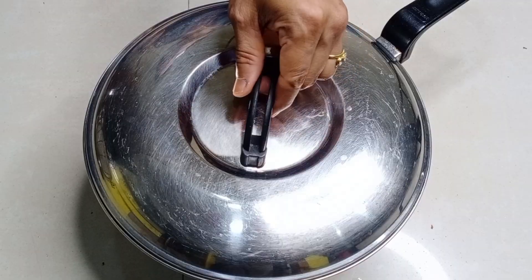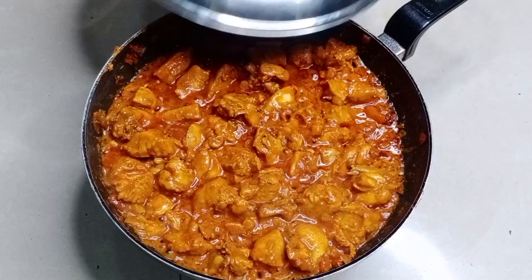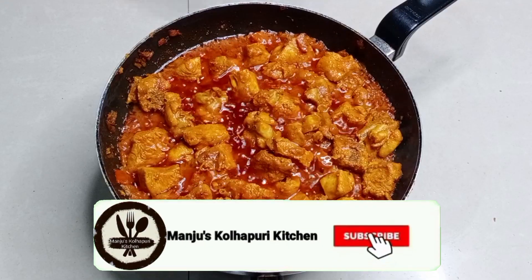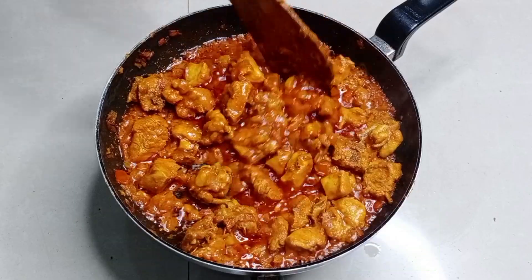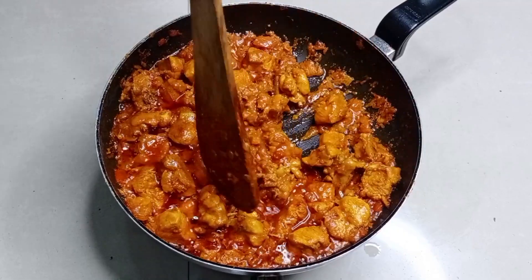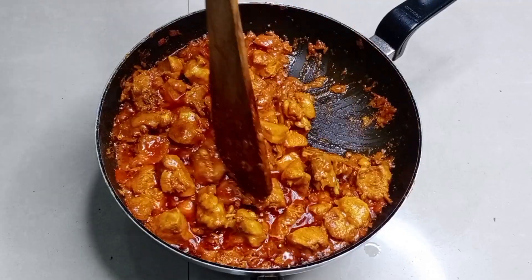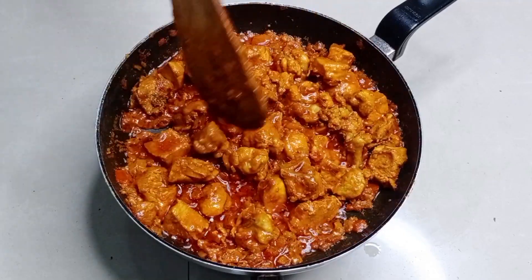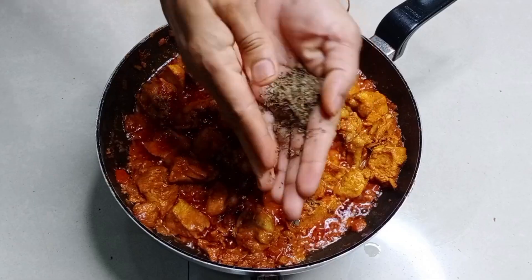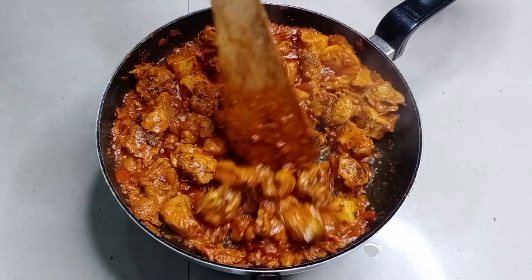पण तुम्हाला जर पाणी कमी वाटले तर चिकन शिजण्यासाठी अगदी थोडेसे पाणी तुम्ही आणखी घालू शकता. चिकन शिजत असताना झाकण उघडून थोड्या थोड्या वेळाने चिकन हलवून परतत द्या. पंधरा मिनिटांनंतर तुम्ही चिकन शिजले आहे का ते चेक करू शकता. २० मिनिटे झाल्यावर आपले चिकन व्यवस्थित शिजलेले आहे. आता गॅसची फ्लेम थोडीशी वाढवून चिकन सुकवून पुन्हा एखादे मिनिट झाकून ठेवायचे आहे.